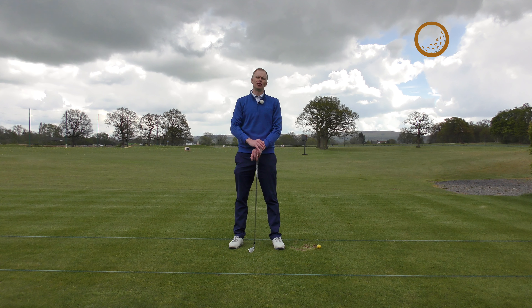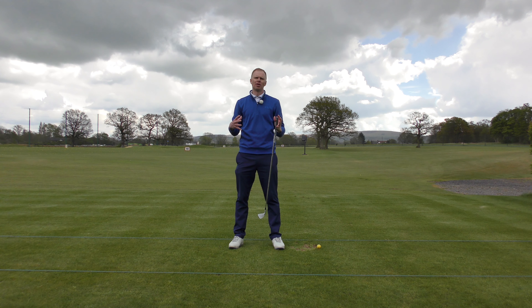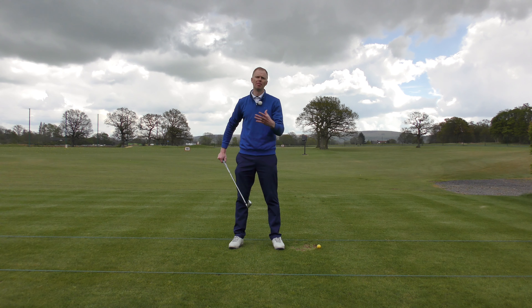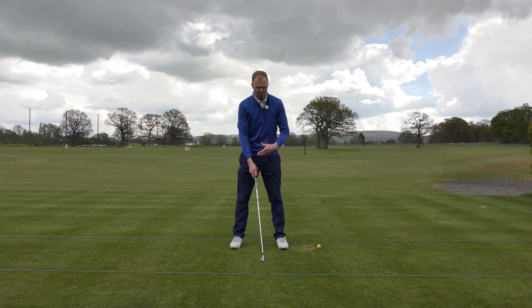If you're trying to improve the position that you get to at the top of your backswing, here's a great exercise to make sure your body is doing the right thing. For lots of golfers, they presume that getting to the top of the backswing is all about what the hands, arms, and club head are doing. The club head is our barometer of where the club was at the top, but if the body's not helping, the club can't get into the right position.